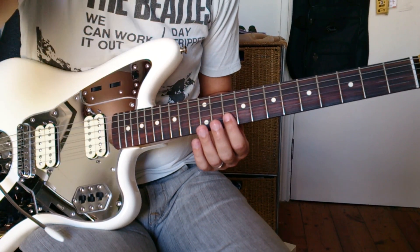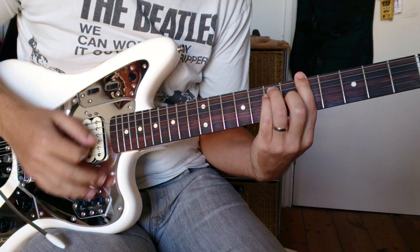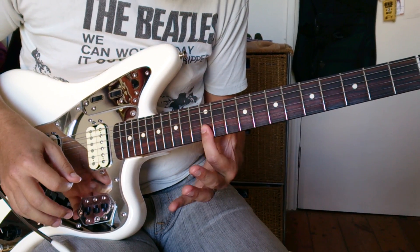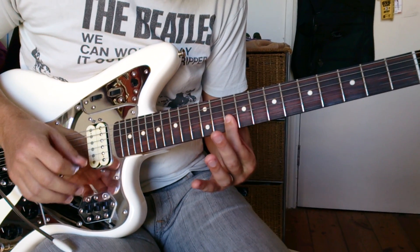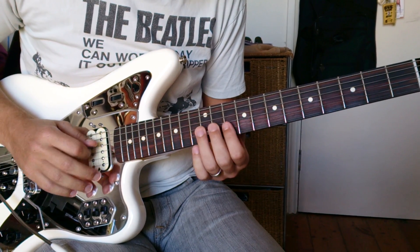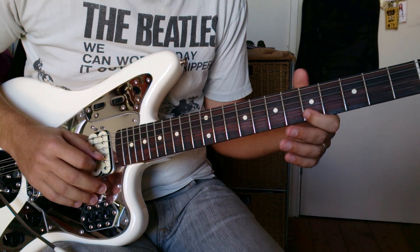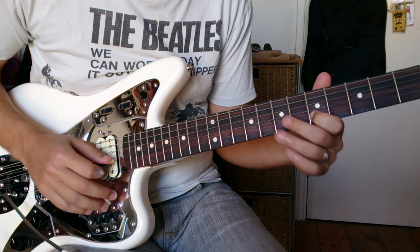He basically plays little riffs around the V-shaped bar chords. So he hits the D — open D. And then A. Now this is a grace note, so he hardly hits the E before he goes to the F-sharp.